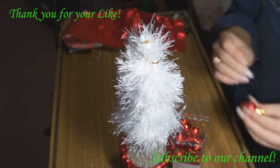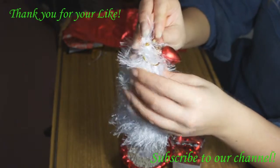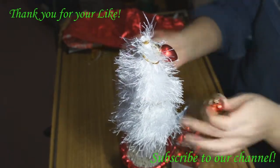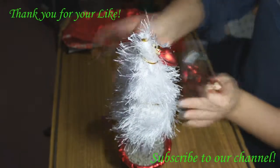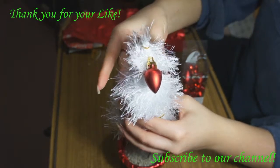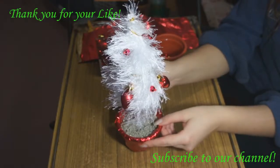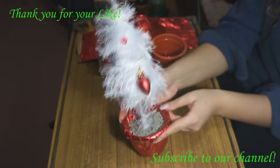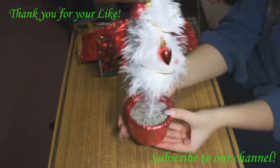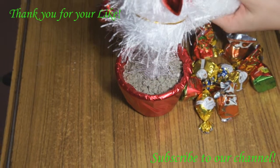And now this is the most pleasant time — the time of decorating the Christmas tree! For that we use Christmas tree toys. In this video you can see I fix them with the help of pins. Of course you may fix them with glue or thread, but I prefer pins — it's very simple and the fixation is very accurate. I also decorate the tree with some beads. As you can see, the toys are red and the beads are also red, and not very small.